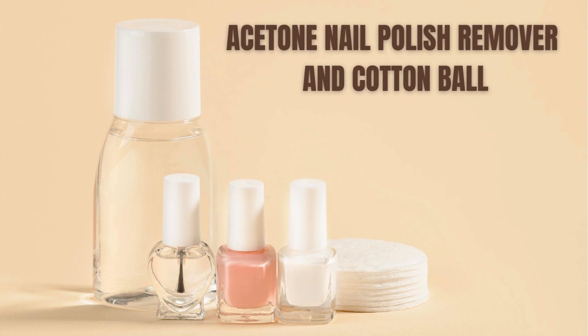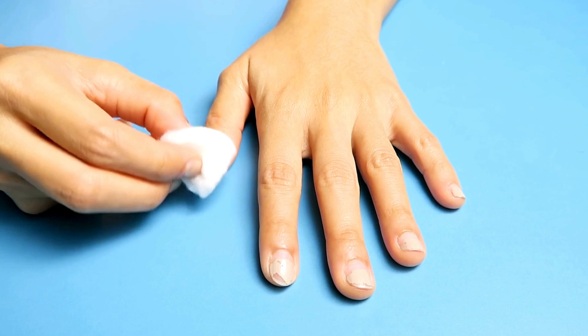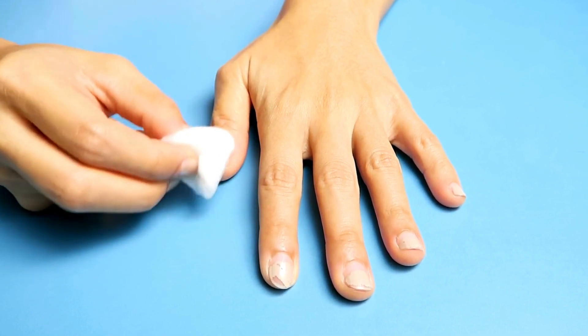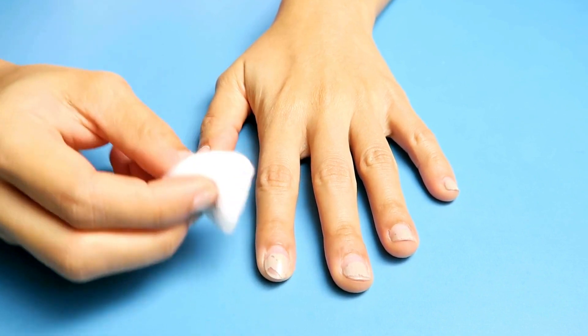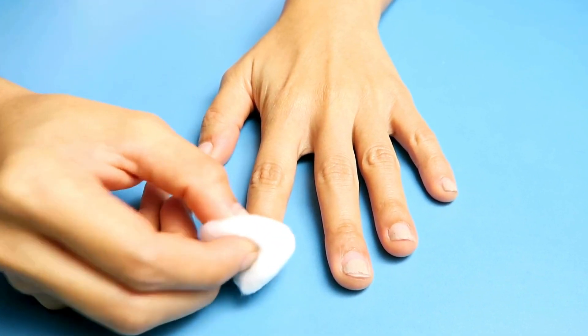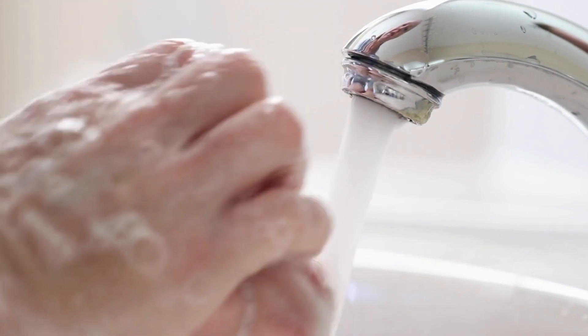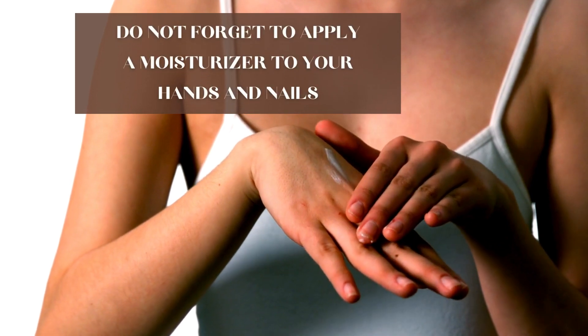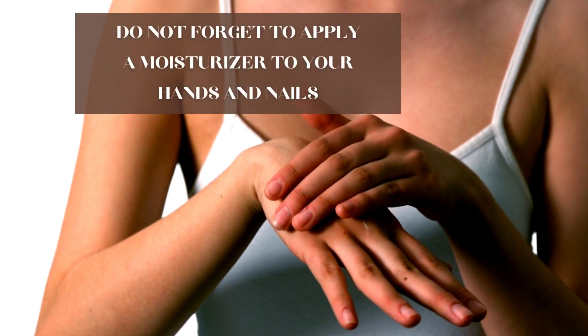Pour some acetone onto the cotton ball and hold it over your nail for a few seconds. Then use the cotton ball to gently rub the paint off in a circular motion. You may need to repeat this process a few times to remove all of the paint. Once the paint is off, wash your nails and hands with soap and water to remove the acetone, and don't forget to apply a moisturizer to prevent your hands and nails from drying out.